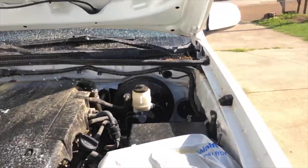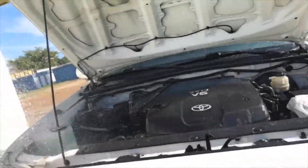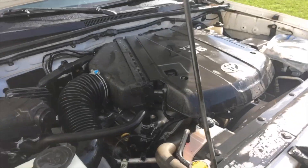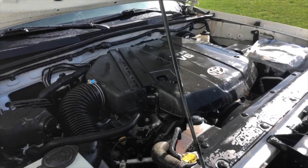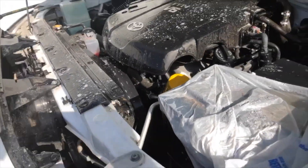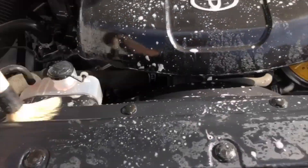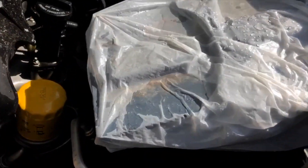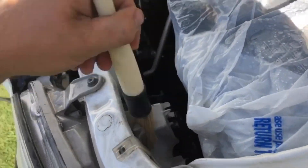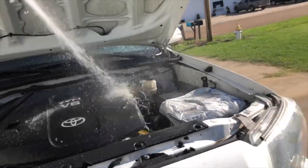Once I do that I'm gonna spray it again with some Super Clean, but this time I'm not gonna let it sit as long — I'm gonna rinse it off with water immediately. I'm gonna go a little bit heavier this time. Then I'm gonna take my boar hair brush from Chemical Guys and just get all those little details that you couldn't get with the bigger brush. That's why they call it detailing.